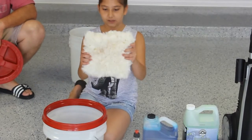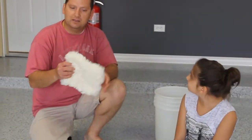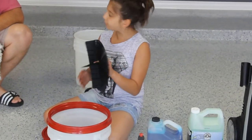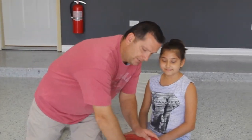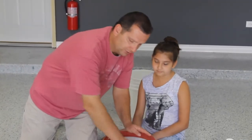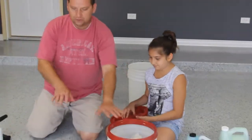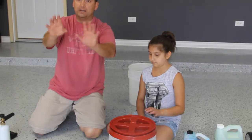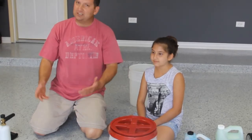Then we have the washing mitt. The wash mitt I get from Chemical Guys — they have a good selection, and you can get them from Adams as well. Those two distributors have some really good wash mitts. And then over here we have the grit guard. We use this for catching all the dirt on the bottom and keeping it separate from the wash mitt. When we're washing the car and we reintroduce the mitt into the wash bucket, all the dirt settles to the bottom and doesn't reintroduce itself to the mitt. A two-bucket wash system is really not necessary if you do what I do, and those two-bucket systems can be kind of expensive.